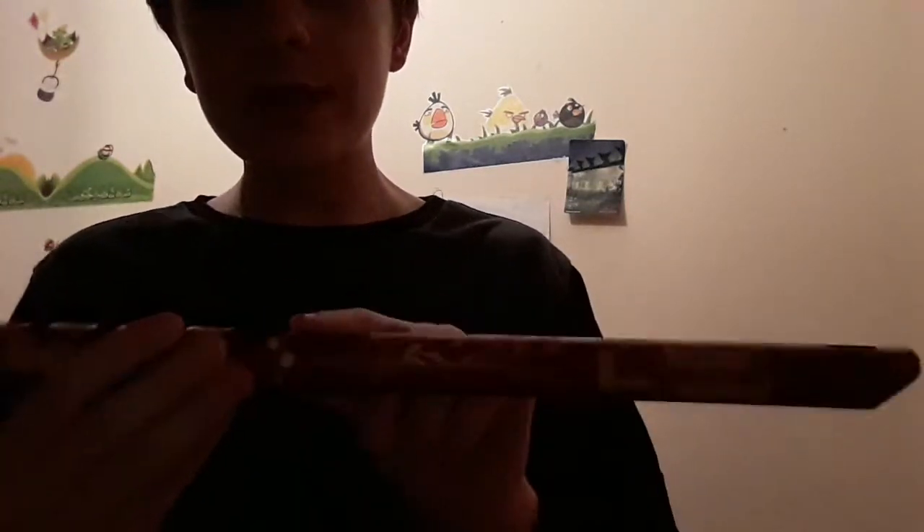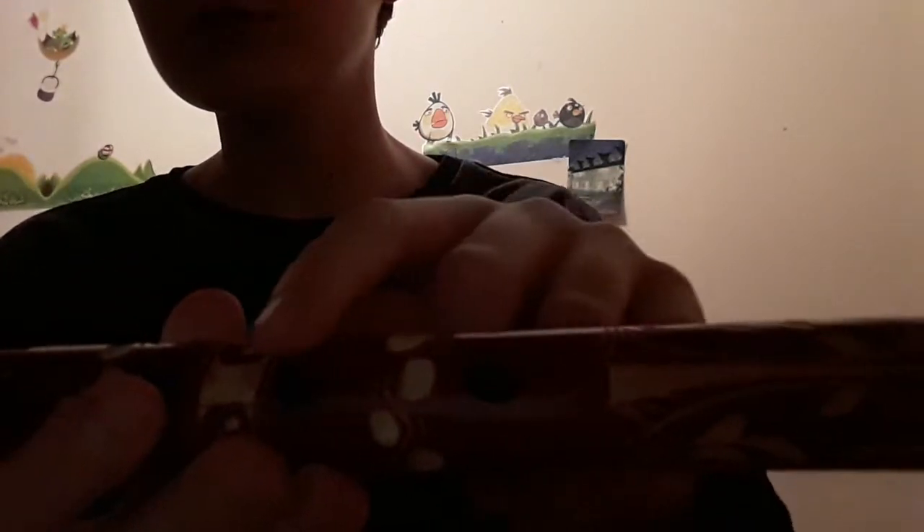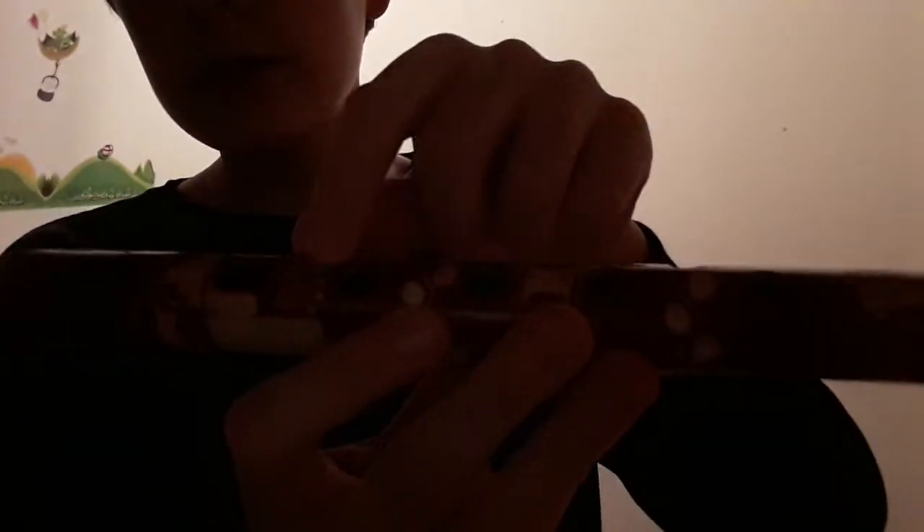I'm just going to get a little bit closer so you can see. You can see all of those holes, another one there, another one there, and then that's the end. So yeah, you see those holes.